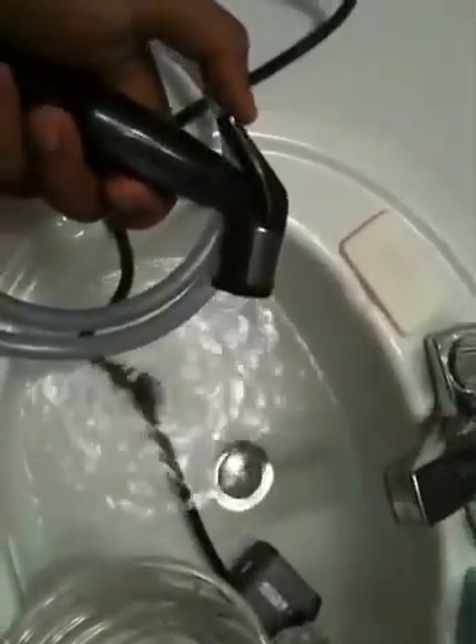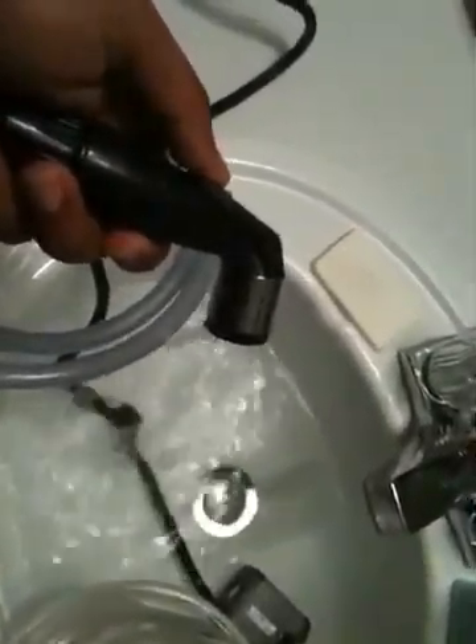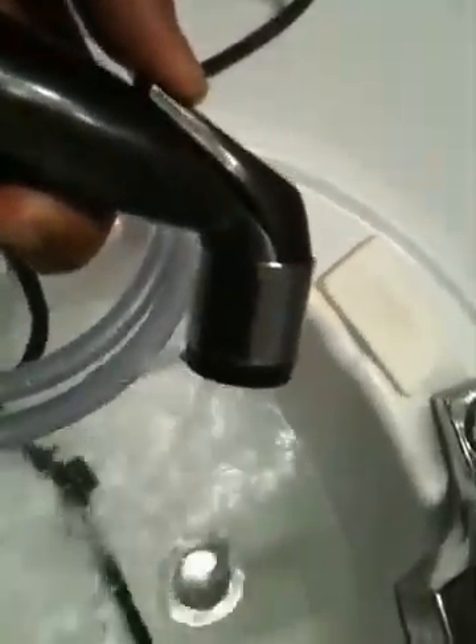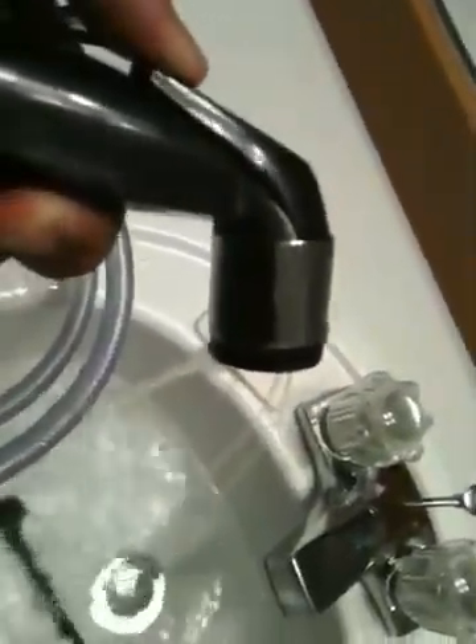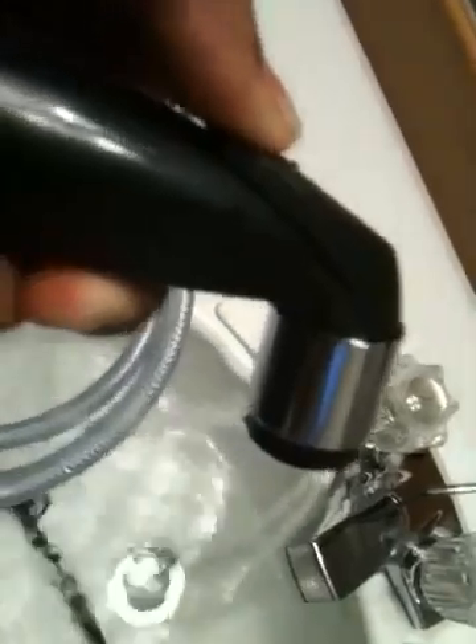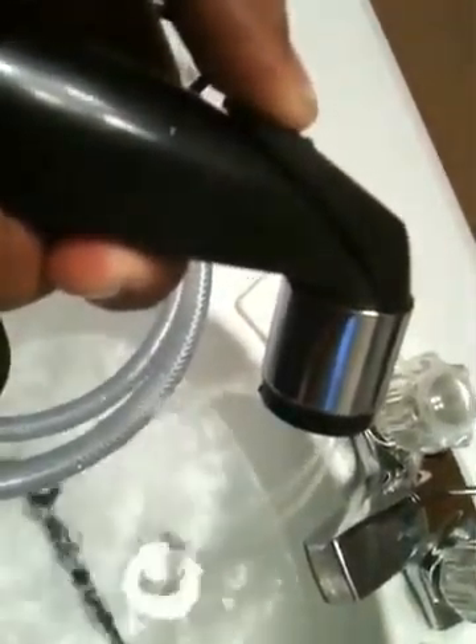This is almost so embarrassing it's not worth showing, but anyway, this is what 145 gallons per hour looks like. Really, really terrible. But this has this nice thumb depression thing. So I guess the solution is to get a stronger pump, and apparently 145 gallons per hour does not cut it.